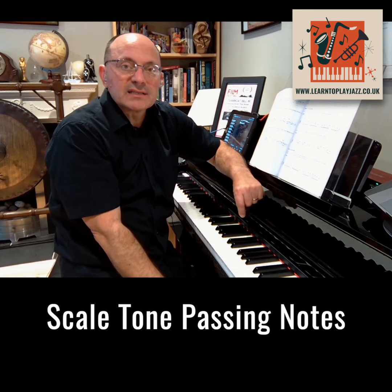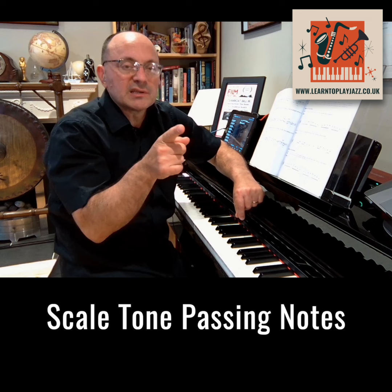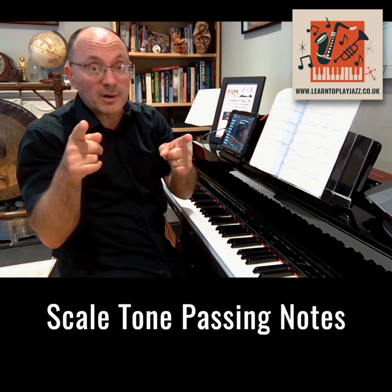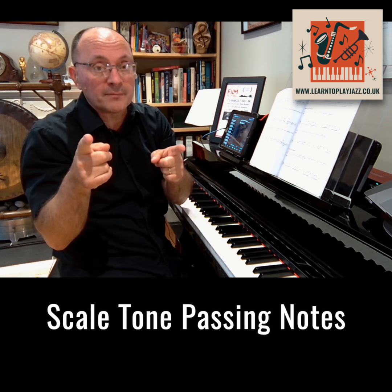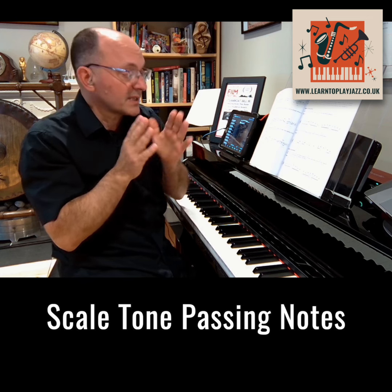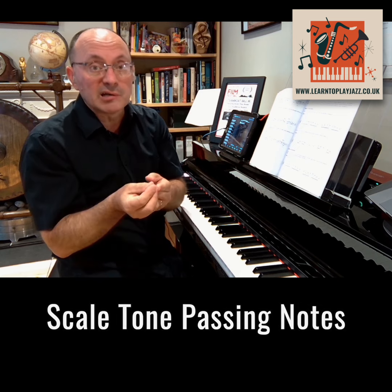So now we're going to look at scale tone passing notes. What those are are the passing notes that we use to connect two chord tones that are a diatonic third apart. The passing note we use is from the scale, from the key signature, from the home key, and it's diatonic. That's why we don't have any chromaticism when we're using these scale tone passing notes — and the fact that it connects notes that are a third apart.